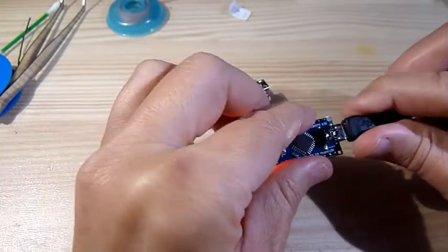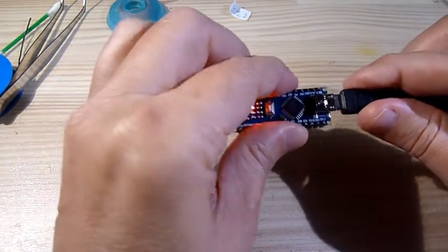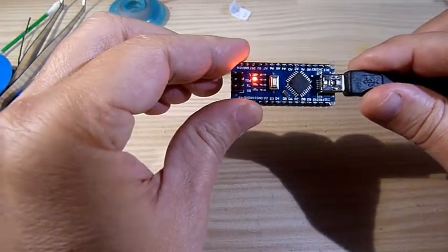Here's how you fix two of your Arduino Nanos for less than two cents a piece. And I still have enough leftovers to burn a truckload of Arduinos.